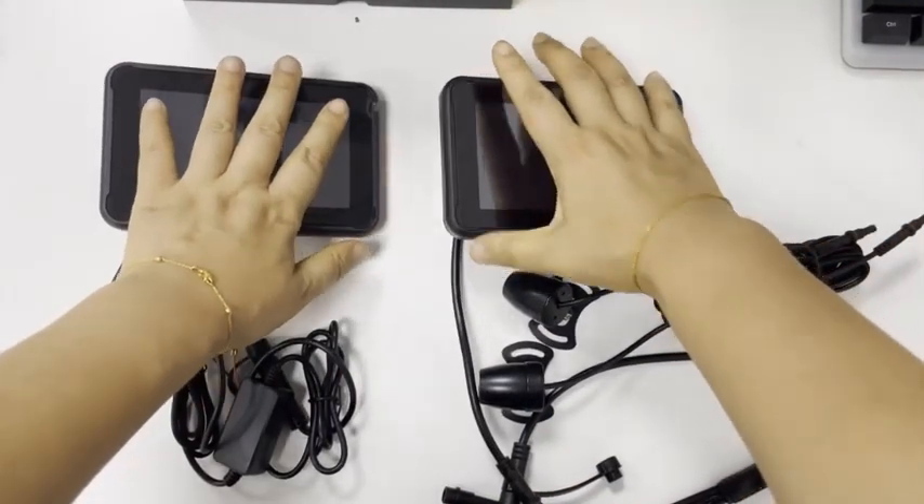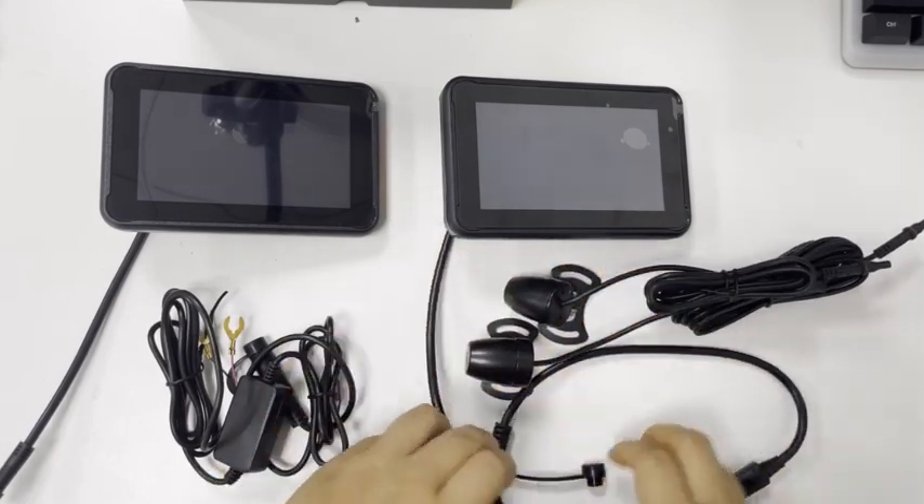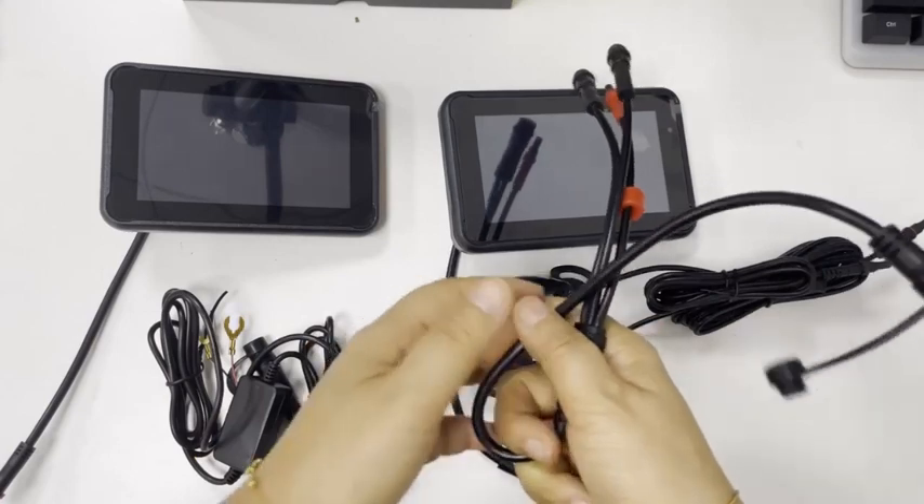The MetricTon 5004 comes with two cameras, and it comes with a 1-to-3 adapter cable.